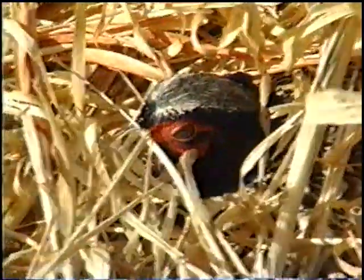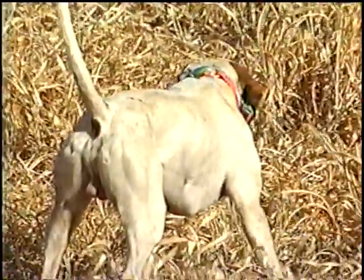A variety of pheasants and smaller birds called chuckers are placed in the field in advance of the hunt. Hunting dogs, or pointers, are used to find the birds. Our dog Pete was tireless in his pursuit, and it was poetry in motion watching him hunt down the scent of the birds.